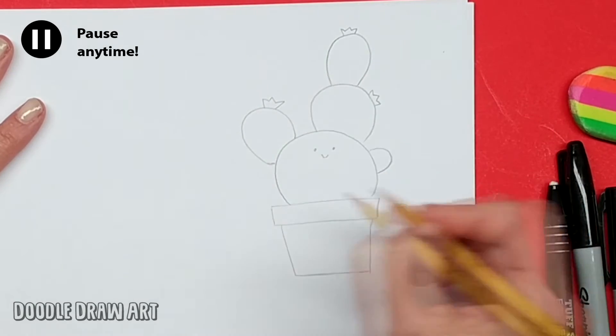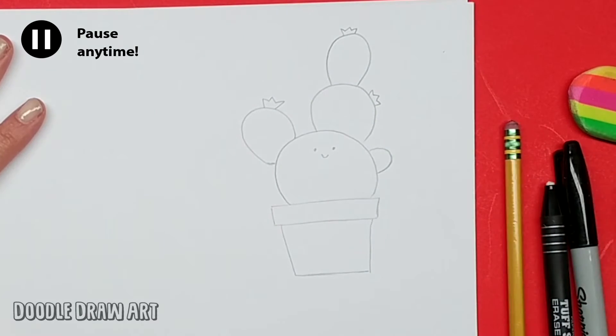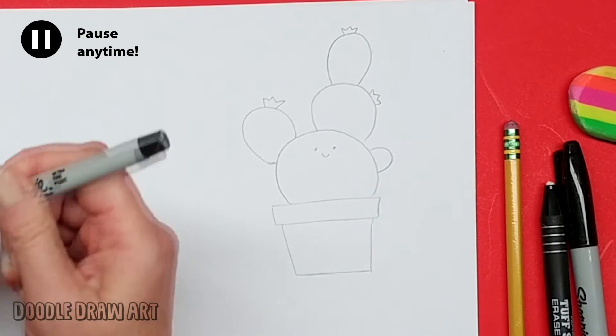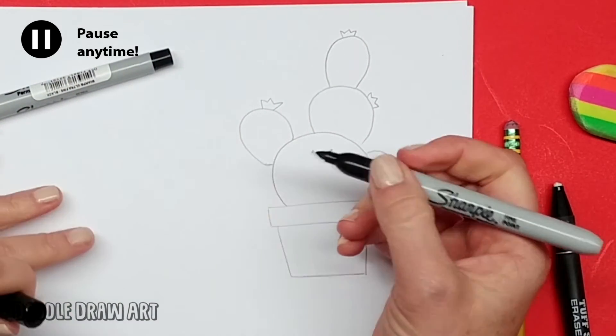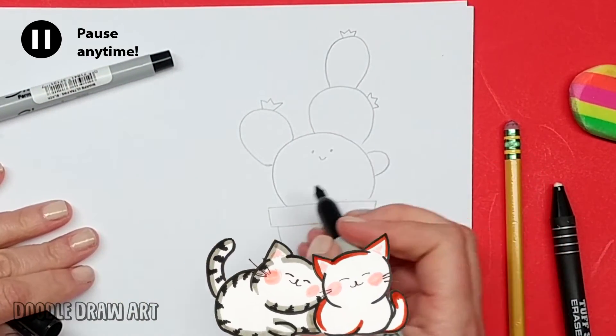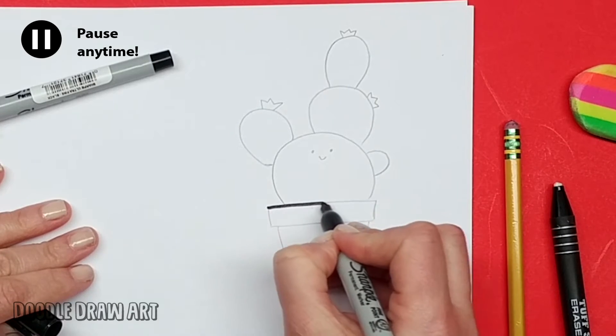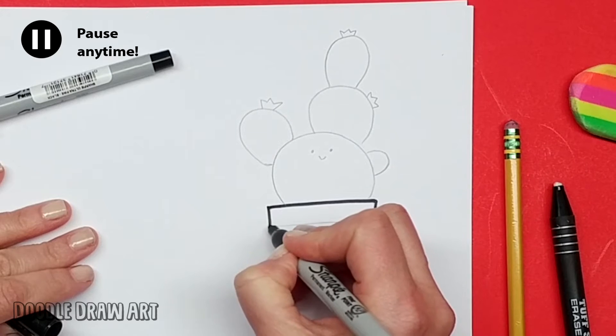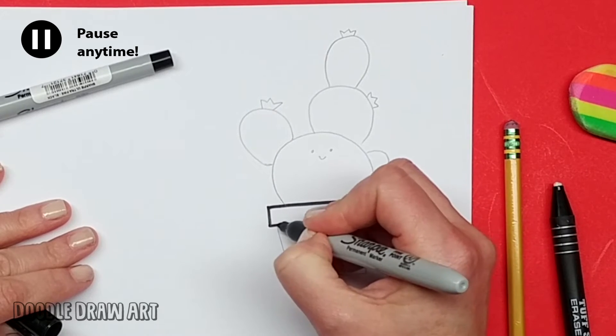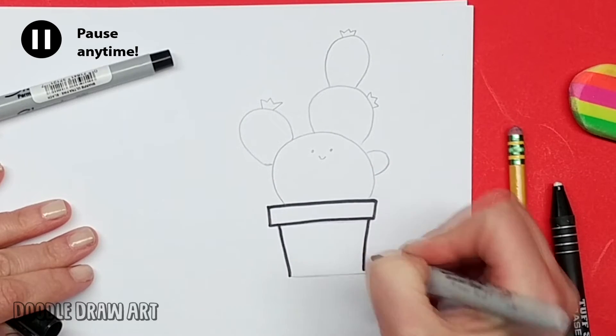And then we'll also draw the prickly parts of the cactus, but we're going to do that with our fine point Sharpie. So let's go ahead and grab the permanent marker fine point regular Sharpie, and we're going to go over all of the lines we just drew. It's nice to draw in pencil first — that way you're sure that you like what you did. You don't have to worry that you're going to mess up.